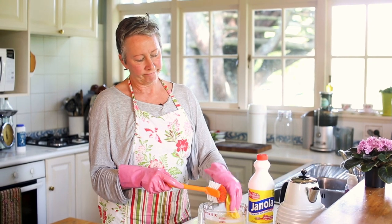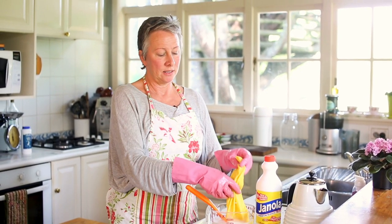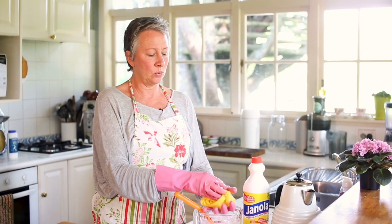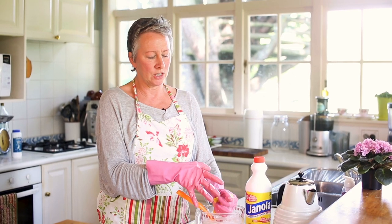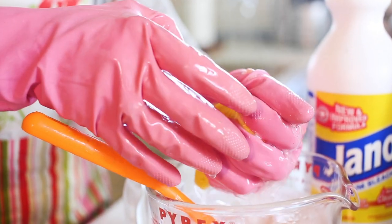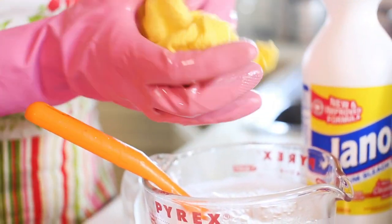We've pretty much soaked that for about 30 minutes, maybe less. Look at how gorgeous it looks now — it's all yellow and fresh. Give it a good squeeze. Janola is a bleach, so at the end of the day you do need gloves on to actually squeeze all the Janola out of the cloth.